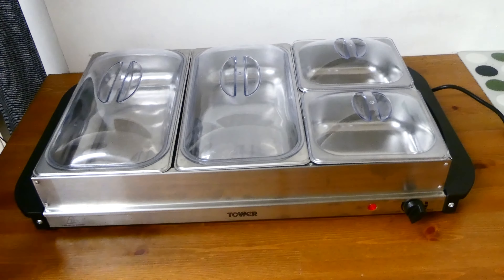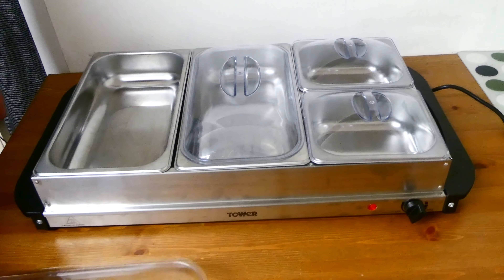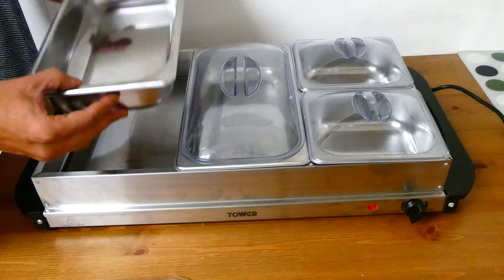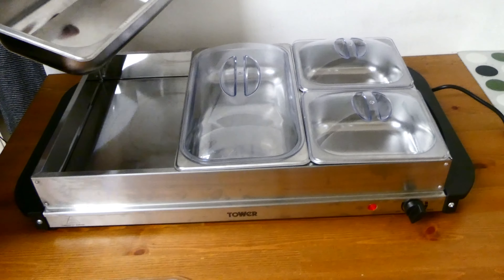In terms of actually washing the server once you've finished using it, the lids just come off, and the actual tray also just lifts off — that's the case with all of them — so that makes it very easy to wash from a practical standpoint.